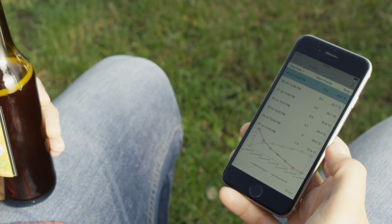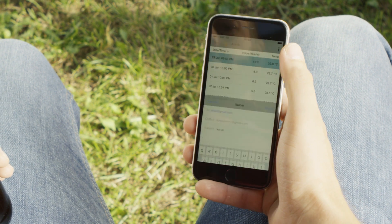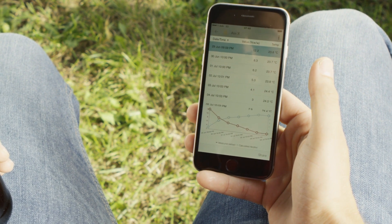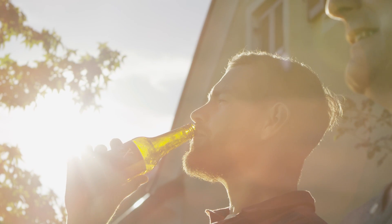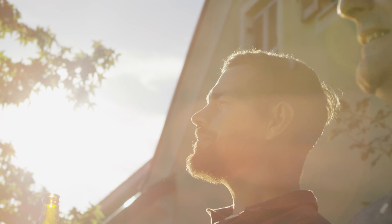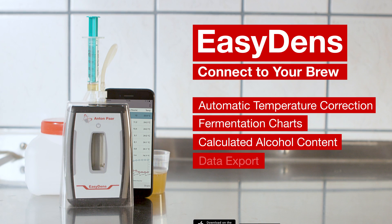Simply share your results with others using the EZDense app. Enjoy your perfectly handcrafted beer and be proud of it. EZDense — connect to your brew.